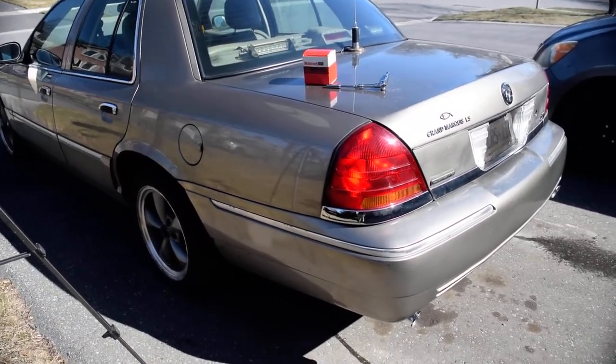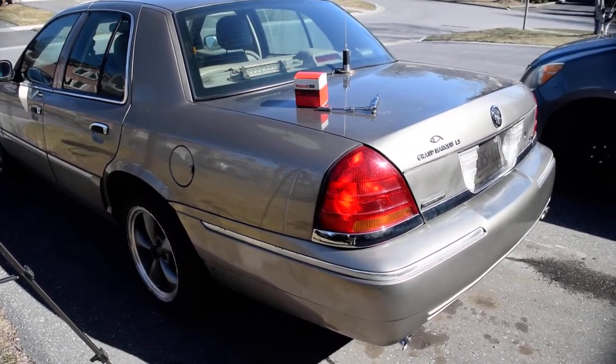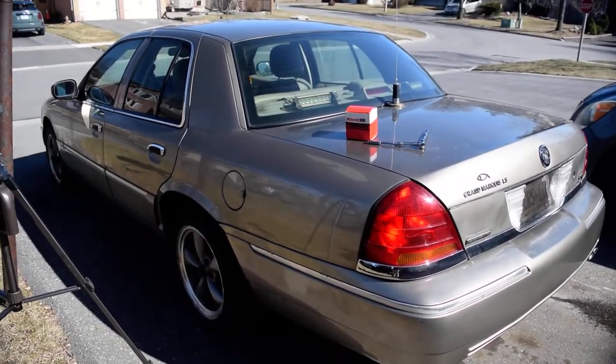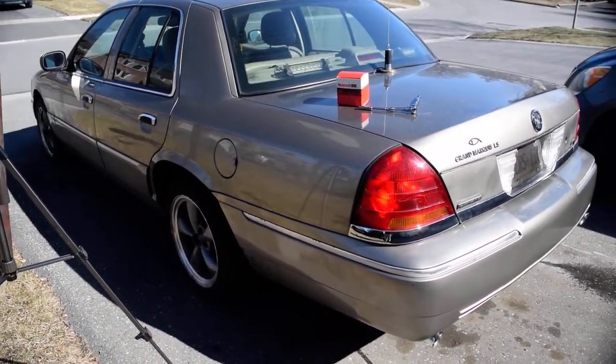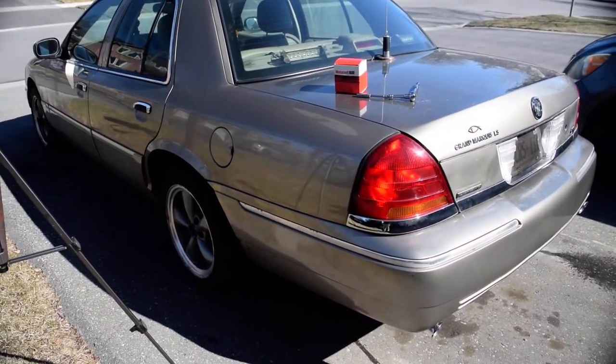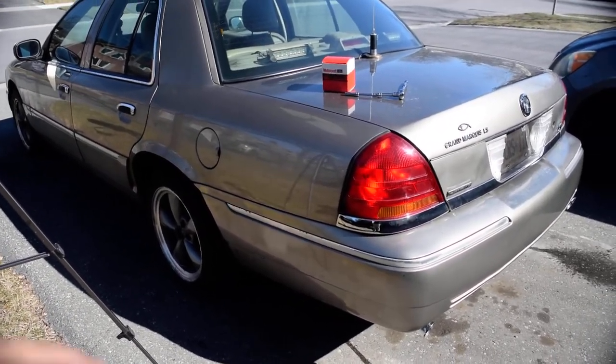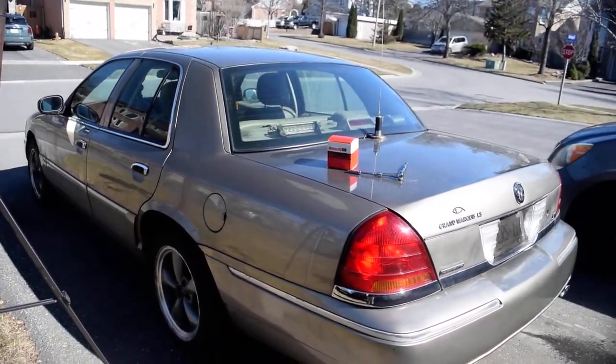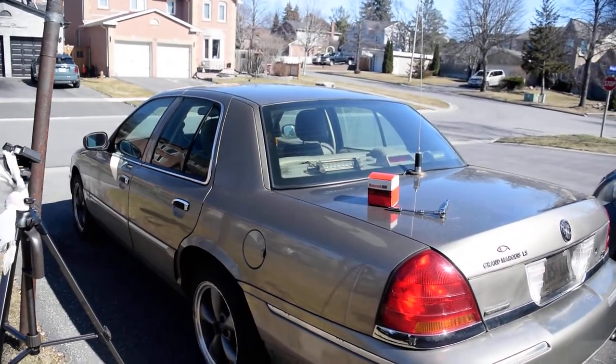Hey guys, welcome back to my channel. In today's video, I'm going to be showing you how to install a locking fuel cap on your car or truck. I'll be doing it on a 2004 Grand Marquis. This video will be specific for this car, but it's pretty much the exact same process no matter what car or truck you drive.